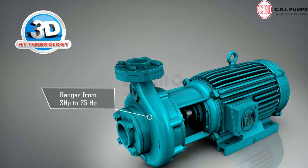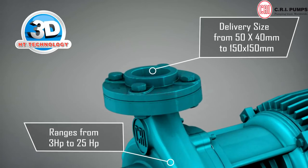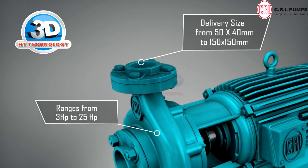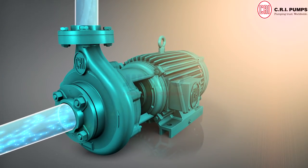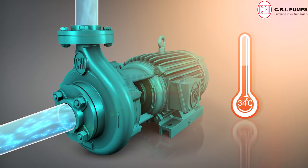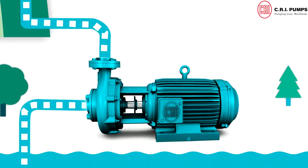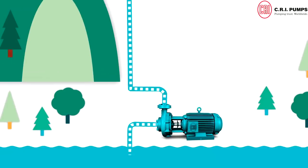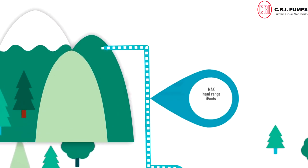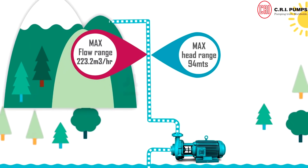Star-rated CRI 3D HD Jumbo Monoblock Pumps range from 3 horsepower to 25 horsepower, with delivery size from 50x40 mm to 150x150 mm. Jumbo can handle a maximum ambient temperature up to 104 degrees Fahrenheit, 40 degrees Celsius, with a normal flow rate of 23 LPS, 82 cubic meters per hour, maximum head range up to 94 meters, and maximum flow range up to 223.2 cubic meters per hour.